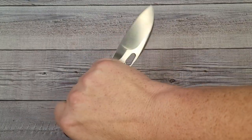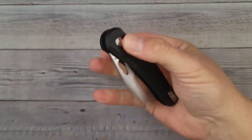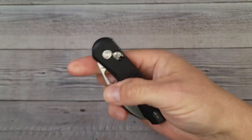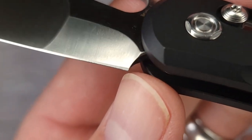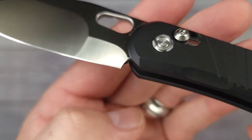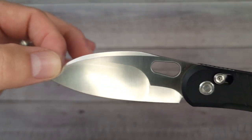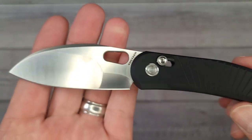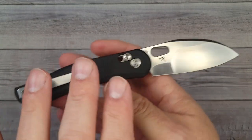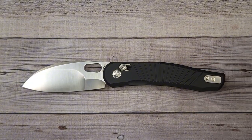The reverse grip is comfortable as well — you could reverse grip this to open bags of mulch or potatoes or anything you'd like. I like it: fit, finish, action, ergos — maybe just a little nitpick on the ergos depending on how you hold it. Your plunge line is way up there so you have plenty of room for sharpening. I like the little added swedge up top for tip strength, and I really like this blade shape. They have other color variations that look fantastic.